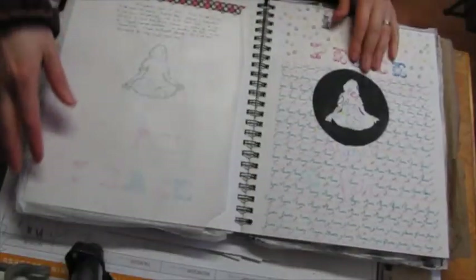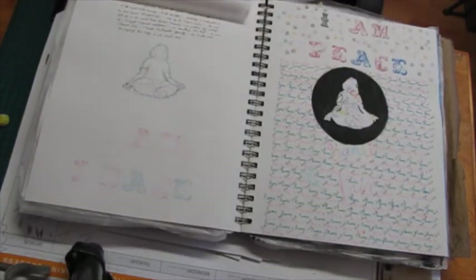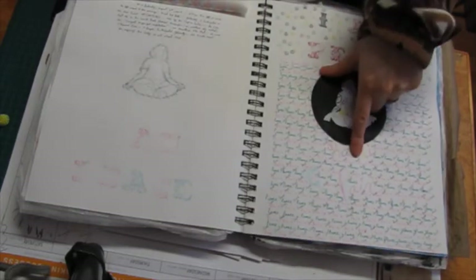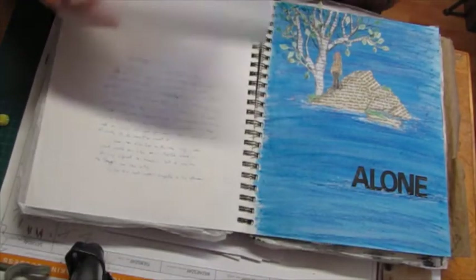This was done after the Chopra Center had a special meditation for peace — it was an around-the-world event done live via Ustream — and I participated. Then I did this page. 'I am peace' — Shanti / Lapas. That's just journaling.